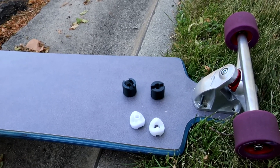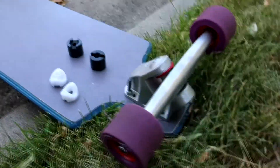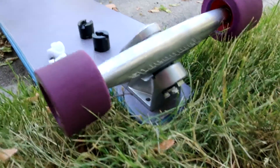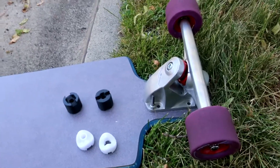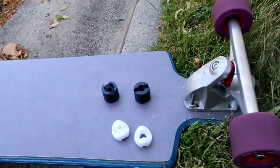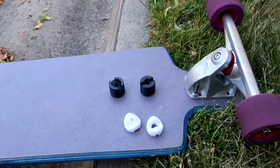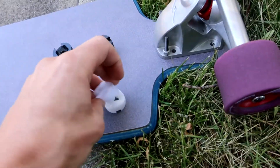So we've got these new trucks from HamBoard — these are their new carved trucks. These might look kind of familiar. They're a remix, a redesign of the original trucks, and they have the same kind of wave cam that the original trucks have got.